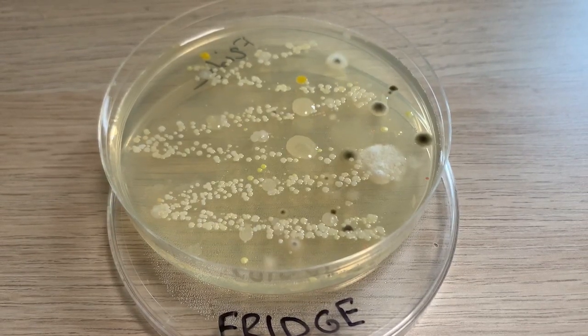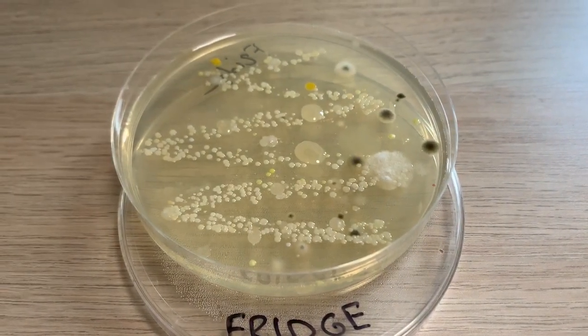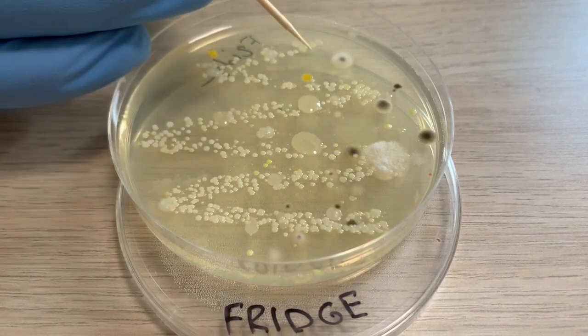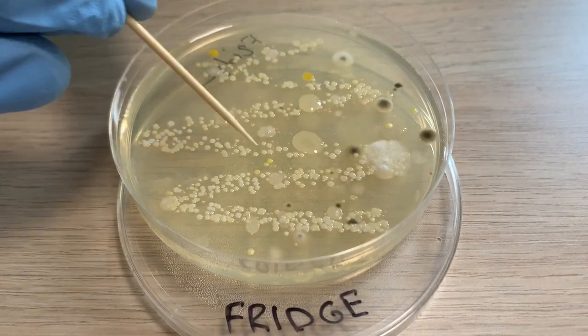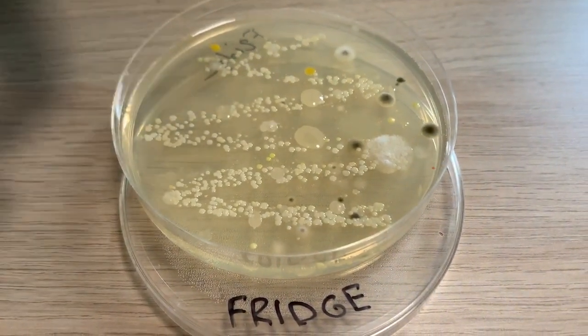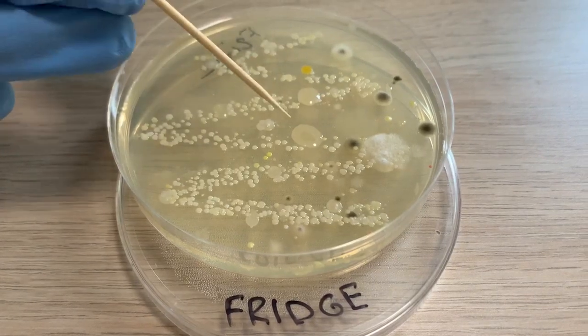The next sample is from the fridge. Here we can see different bacterial species, which are similar to the hands and phone samples. For example, Staphylococcus and Micrococcus colonies. However, we can also see new ones, like Panthea — the white small colonies — and Bacillus species.